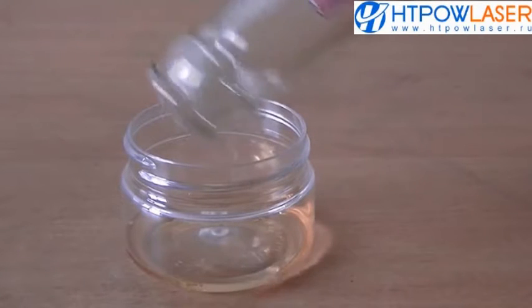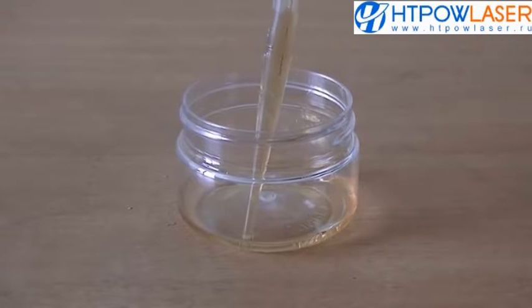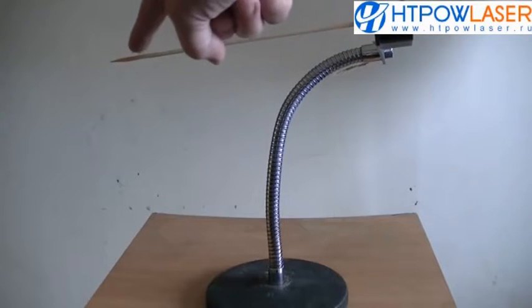Now that we've got the sample, we're going to shine a beam of light through it, so we need a way to suspend a droplet so it's easier to shine the laser through. This cocktail stick attached to this clamp should pretty much do the trick.